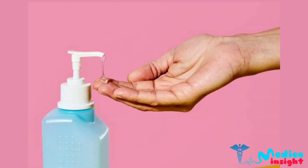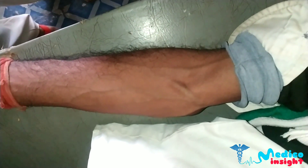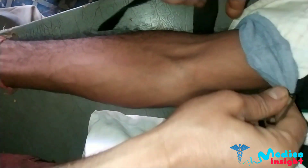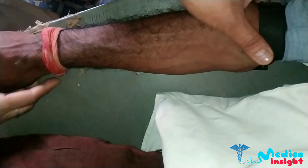First of all, sanitize your hands with alcohol cleanser. Position the arm so that it is comfortable for the patient and identify a vein. Then apply the tourniquet — as we can see, the tourniquet is applied. Then recheck the vein.